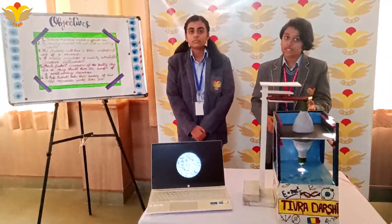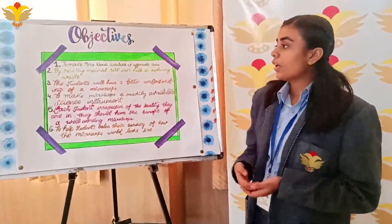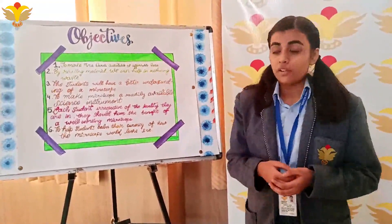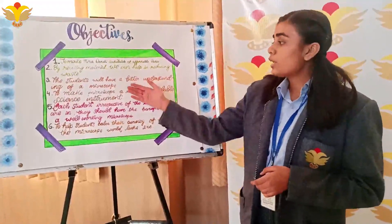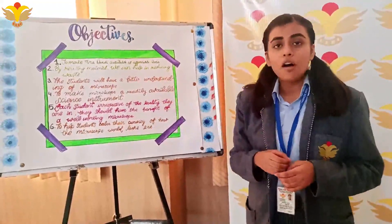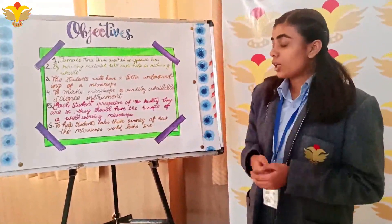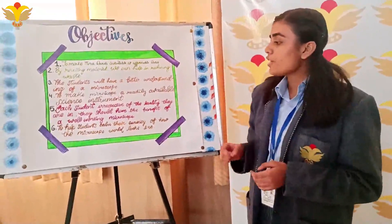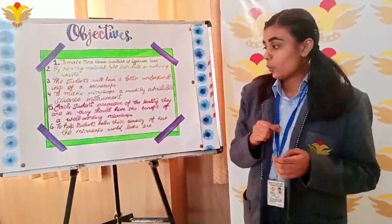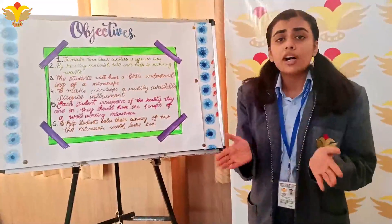Now my friend is going to tell you more about Tee Brothership. The objectives we decided to make Tee Brothership are: to make Tee Brothership available at affordable rates; by using recycled material, we can help in reducing waste; the students will have a better understanding of a microscope; to make the microscope a readily available science instrument so that each student, irrespective of the locality they are in, should have the benefit of a well-working microscope; and to help students calm their curiosity of how the microscope world looks like.